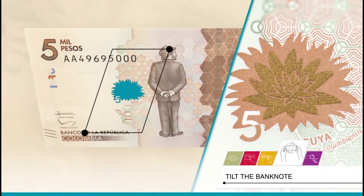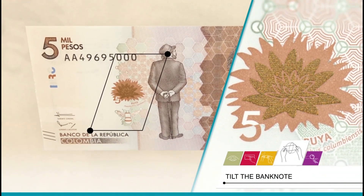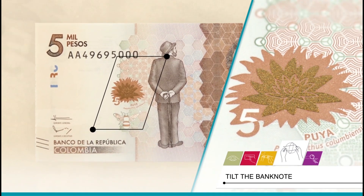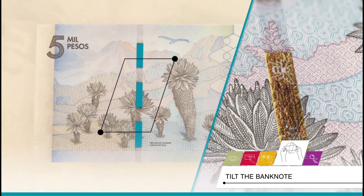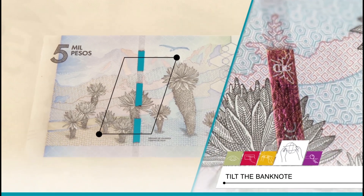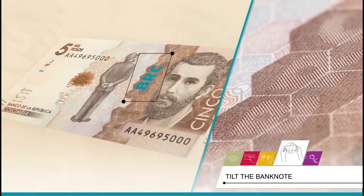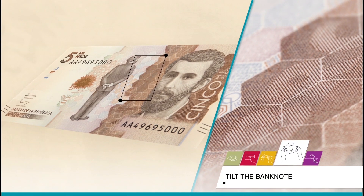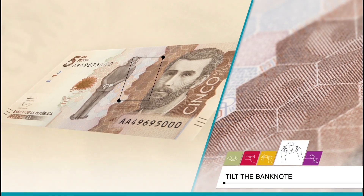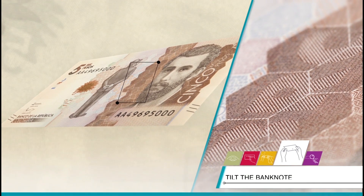Tilt: on the reverse, the Puya plant is printed in copper. When turning the banknote, the internal part changes to green. Also on the reverse, when tilting the banknote, the security ribbon changes from fuchsia to green. On the reverse, when observing the banknote from an almost horizontal position at the height of the eyes, the text BRC can be seen on the light brown strip from the lower right-hand corner.